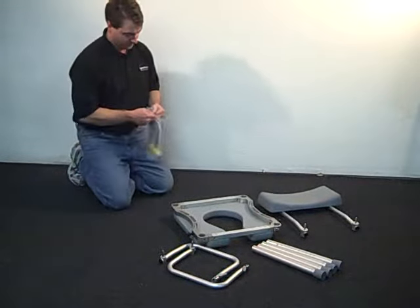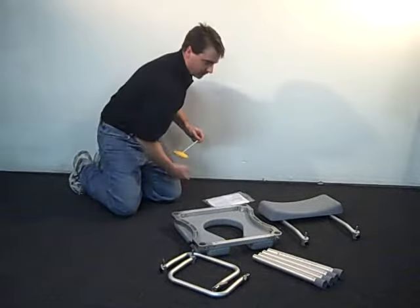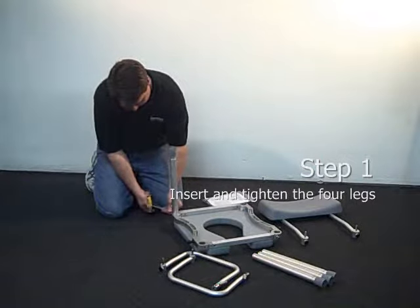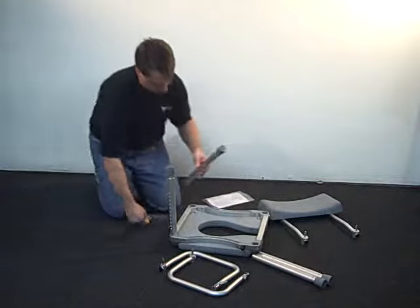Position the seat frame upside down and install the four legs. Note that the top of each leg has a machined portion approximately one inch wide. The top end of each leg should fit easily into the socket of the frame. Make sure the legs slide home into the sockets.